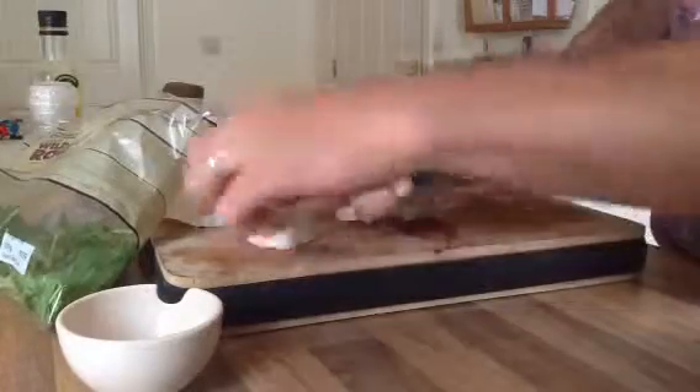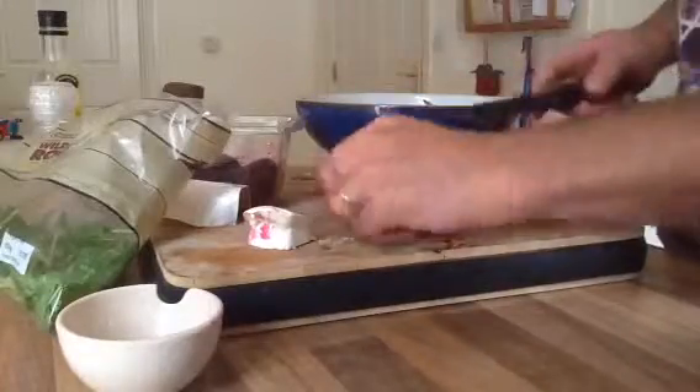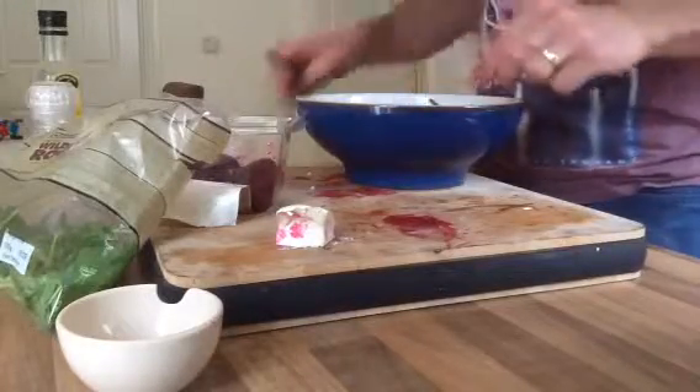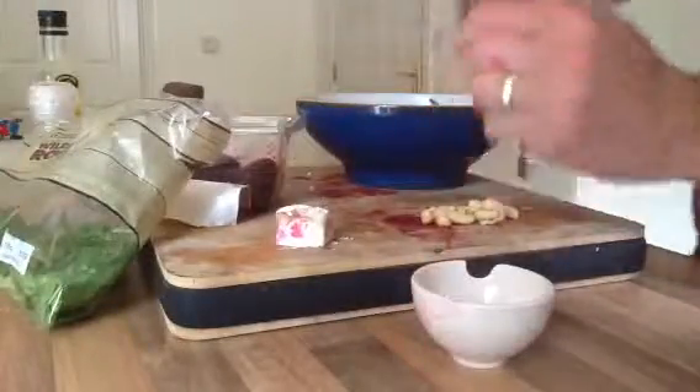I'm going to use 6 chunks: 1, 2, 3, 4, 5, 6. There you go. And some cashews — chopped them up a bit.